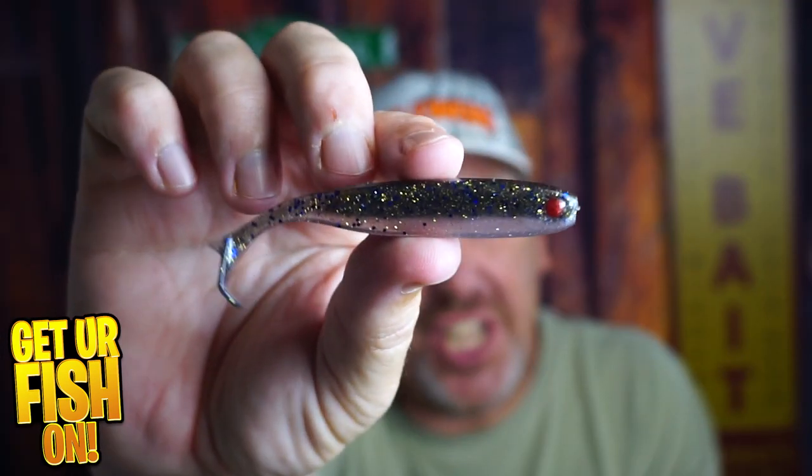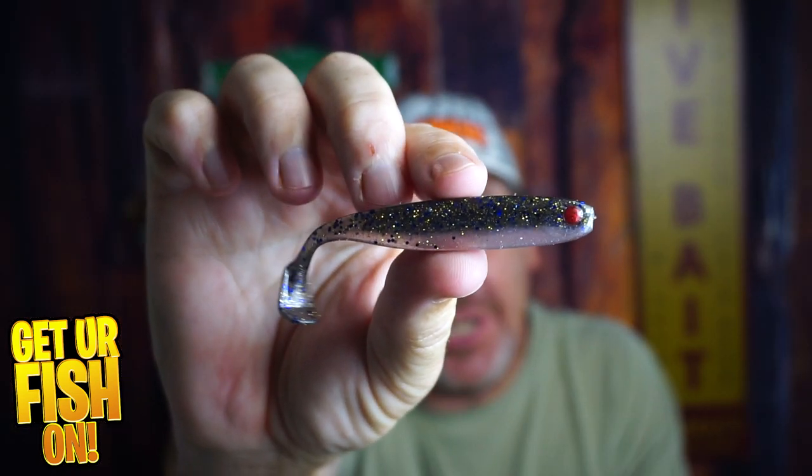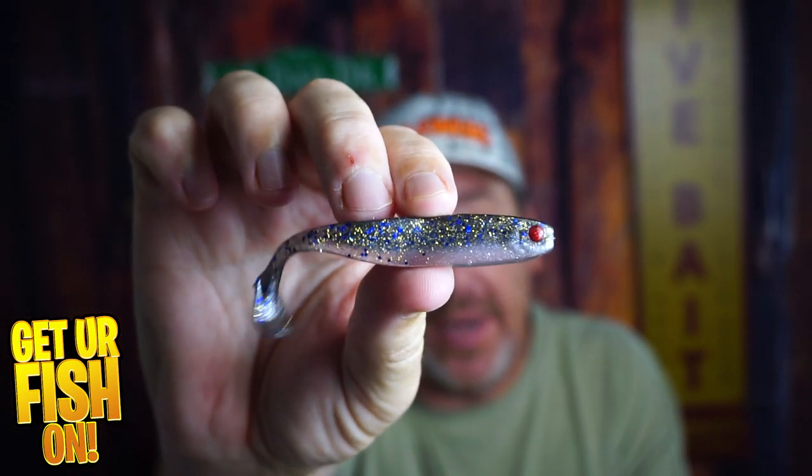Right now you and I are gonna look at the Mustad Musashi Z-tailed minnow — it's a doozy and a really good-looking bait in the water.